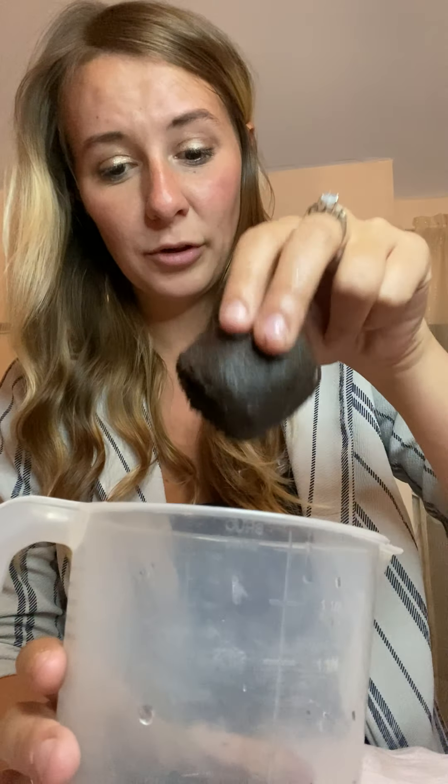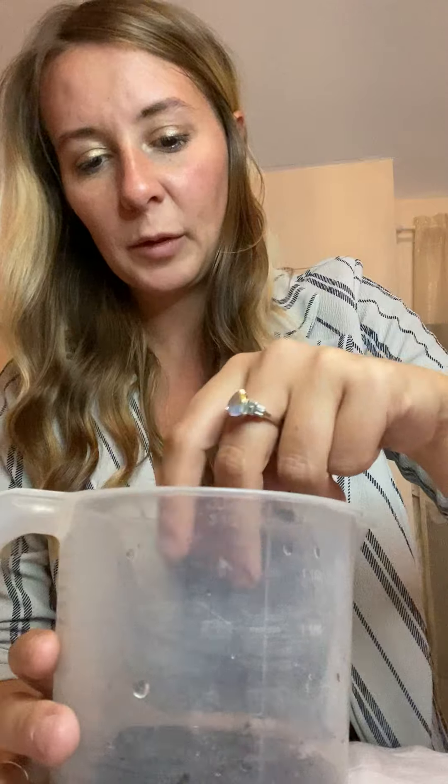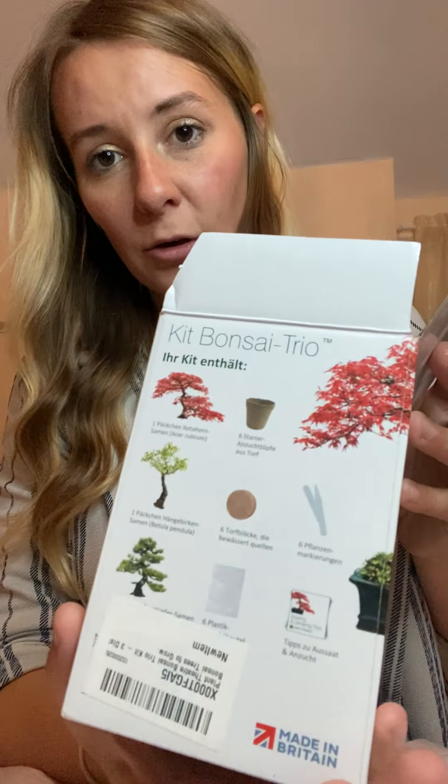At the moment they kind of look like this. I think that's probably as expanded as it's going to get — they look pretty soaked and they've been in here for a while, but they are still soaking. I might leave it for a couple more minutes. While that's happening, obviously read your instruction manual because that's going to help. I bought this just to see what happens and I've got everything that I need.